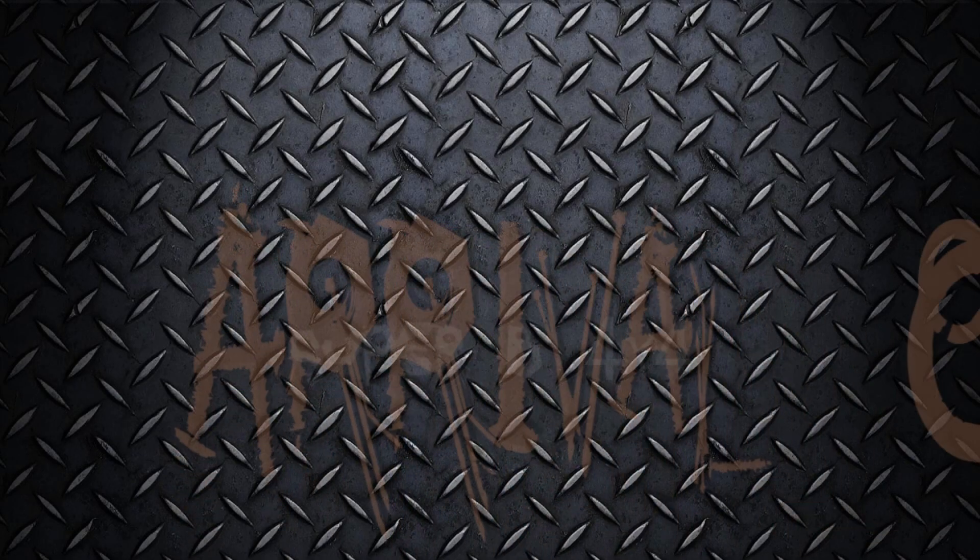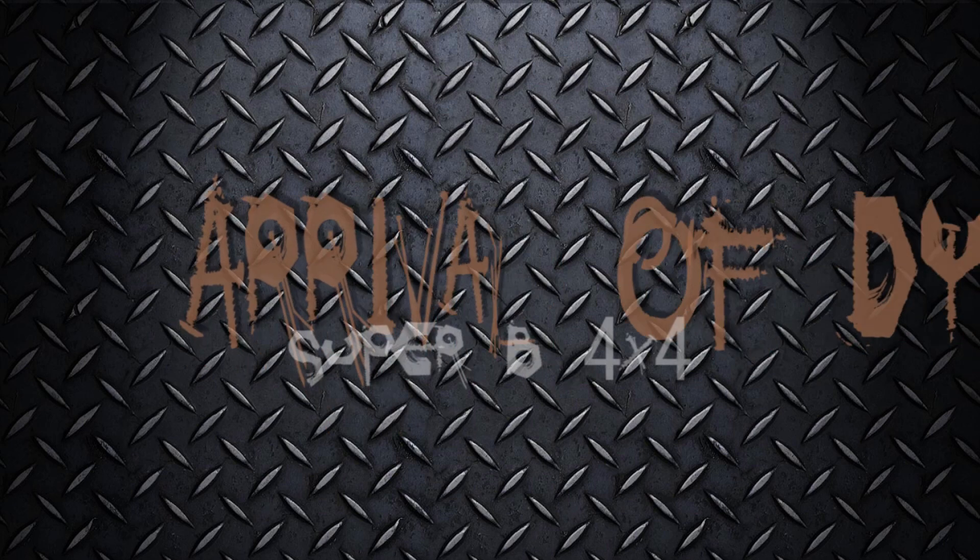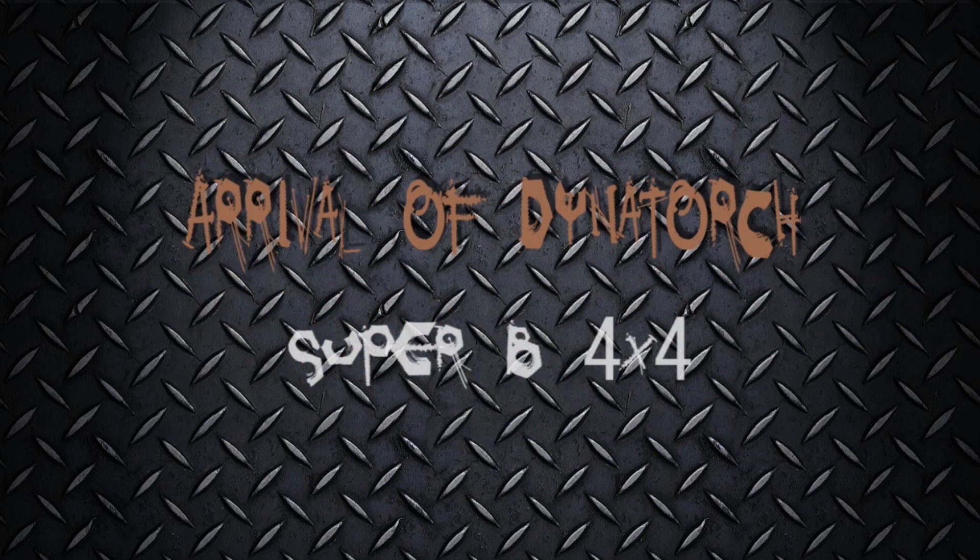Hi, this is going to be a series of YouTube videos on my Plasma CNC table. I spent the last three or four months researching several different types of table, reading all the forums, the websites, etc.